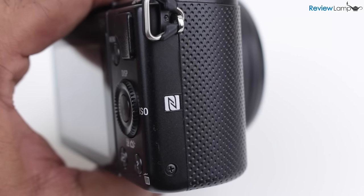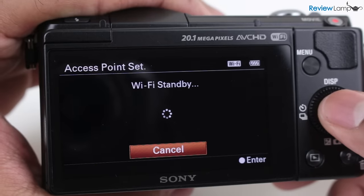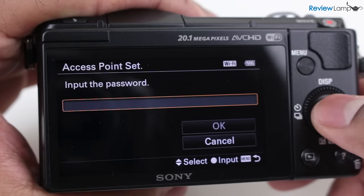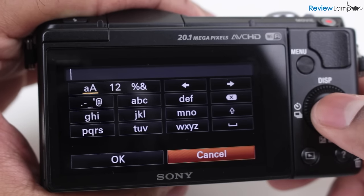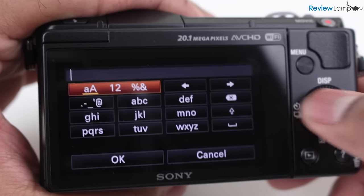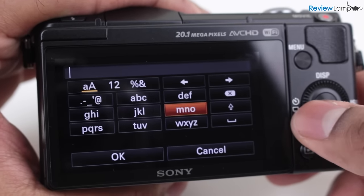While the camera is equipped with NFC and Wi-Fi, the initial setup process is so clunky, complicated, ridiculous and annoying that most people will probably never use these Wi-Fi enabled features. However, if you absolutely need Wi-Fi connectivity, it does exist.